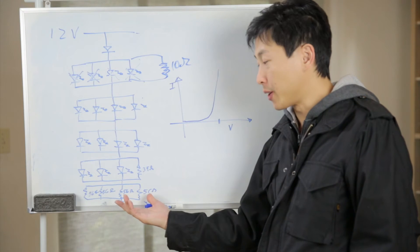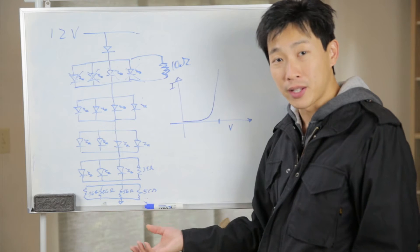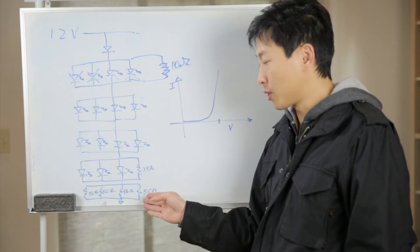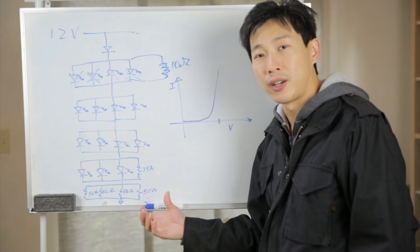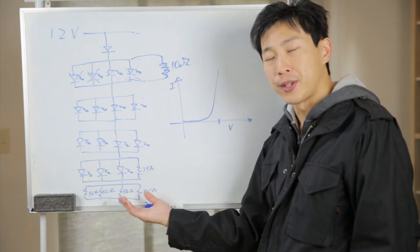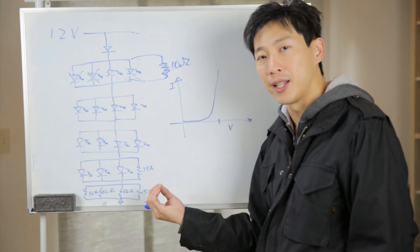You might wonder why there are 4 resistors here instead of just combining them into 1. The thing is, these resistors have a certain wattage rating, and driving all these LEDs takes a lot of current. They use multiple resistors in order to meet the wattage requirement, so it disperses the heat a little bit better.